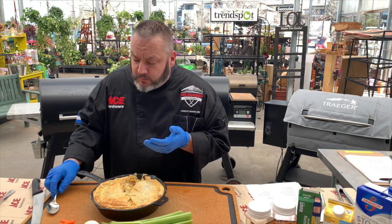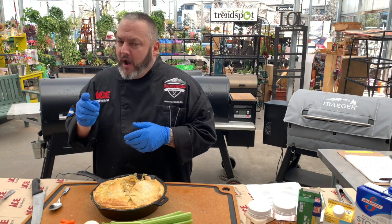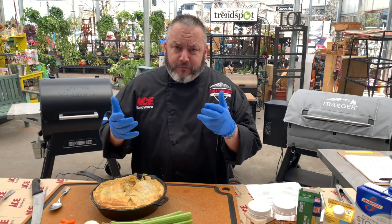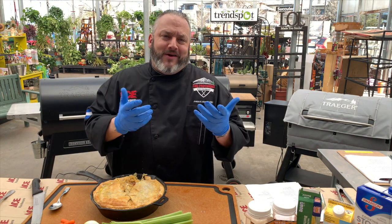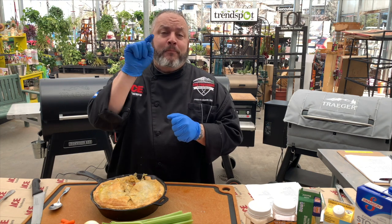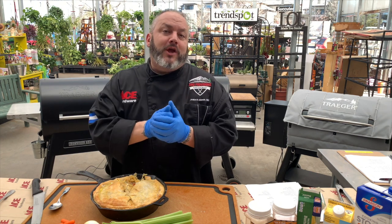I've got to dig in here and try this because it smells way too amazing. Oh yeah — oh. That is it. What a wonderful, easy, fantastic recipe. I'm Chef Jason Morse, your Ace Hardware Grill Expert. Thanks for joining us for today's edition of Ace This Recipe. We'll see you next week where we look forward to cooking with you again.